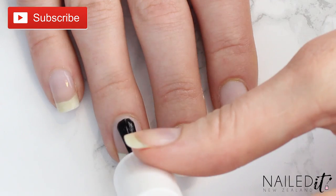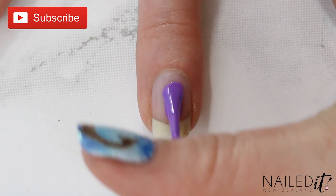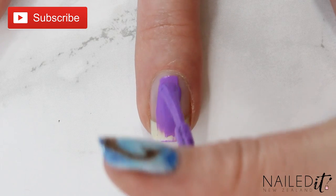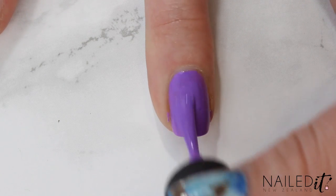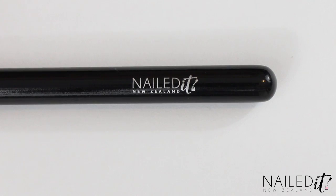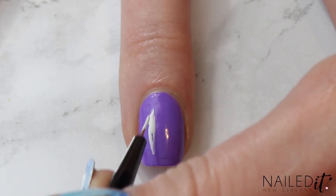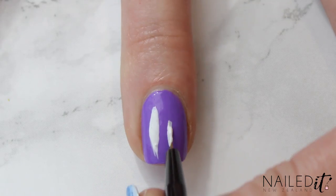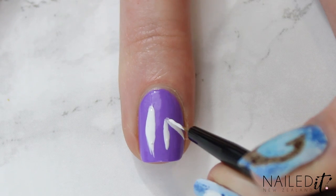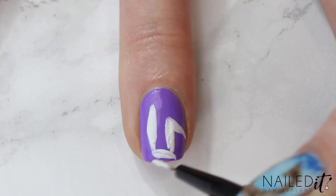Alright, so as usual we're starting off with a base coat and then we're going to focus on the ring finger. Paint it with a purple — my one's running out so sorry about the awkward application. Then get your detail brush, such as mine from my NailDNZ brush line, and use white polish to paint a line on the left side of the nail, then fashion it into an ear. Do the same to the other side but make it a floppy ear instead.